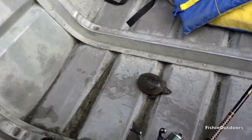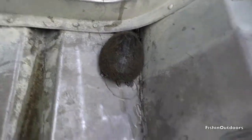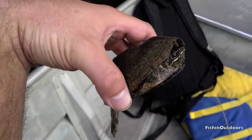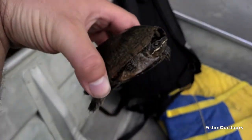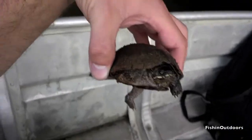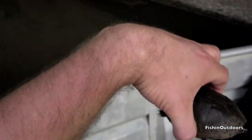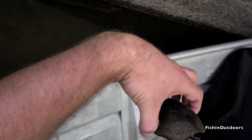Oh nice, the hook's already out. You wanna let him go? Nice.